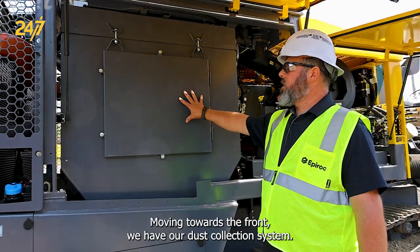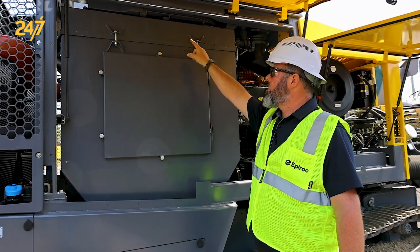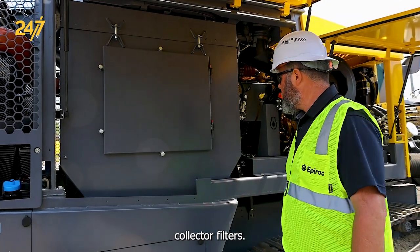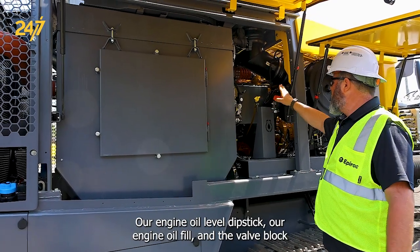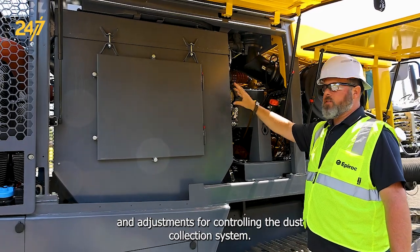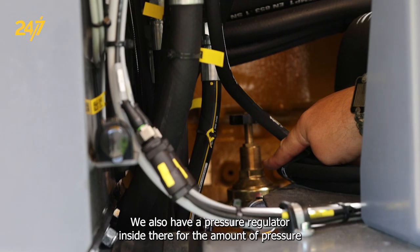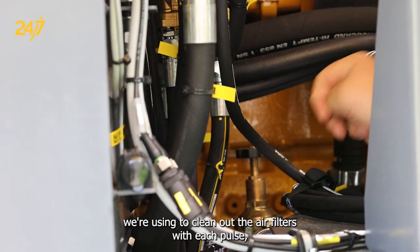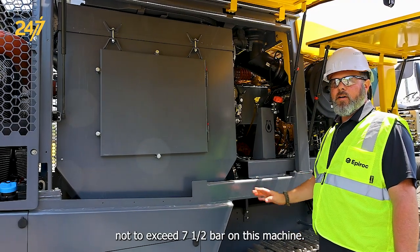Moving towards the front, we have our dust collection system, the fan motors on top with fan. Inside here there's 32 dust collector filters. Our engine oil level dipstick, our engine oil fill, and the valve block and adjustments for controlling the dust collection system. We also have a pressure regulator inside there for the amount of pressure we're using to clean out the air filters with each pulse, not to exceed seven and a half bar on this machine.